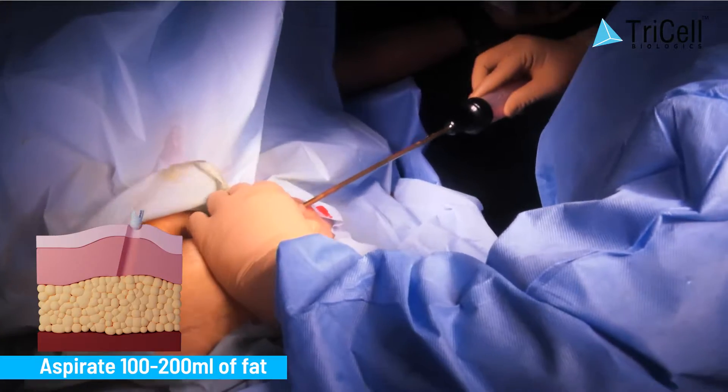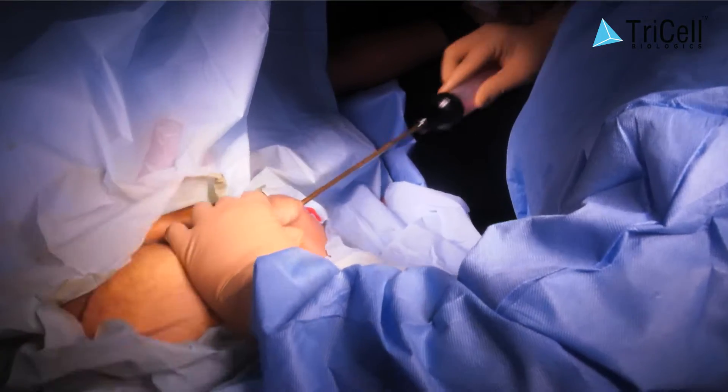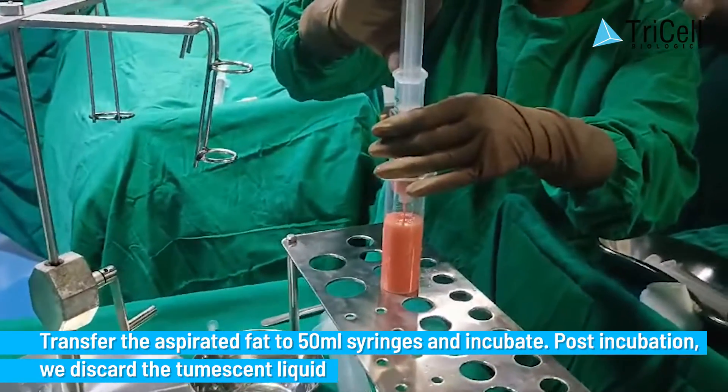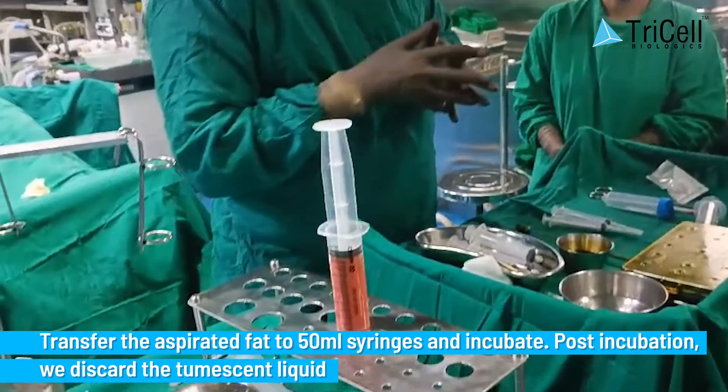Step 1: Aspirate 100 to 200 milliliters of fat. Step 2: Transfer the aspirated fat to 50 milliliter syringes and incubate. Post incubation, discard the tumescent liquid.